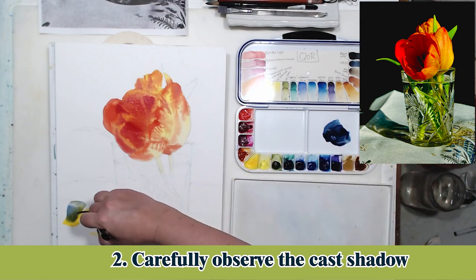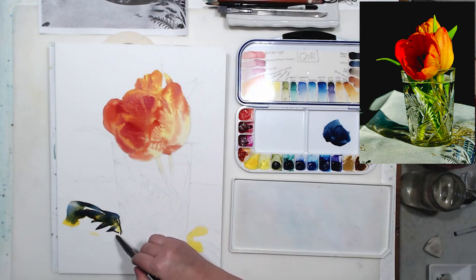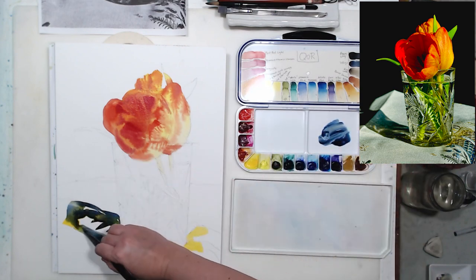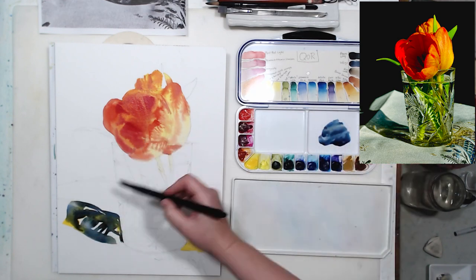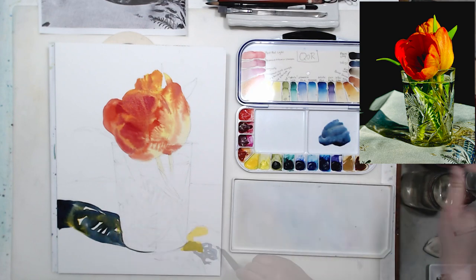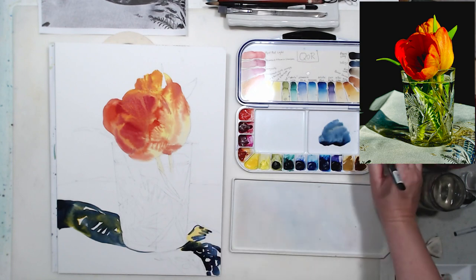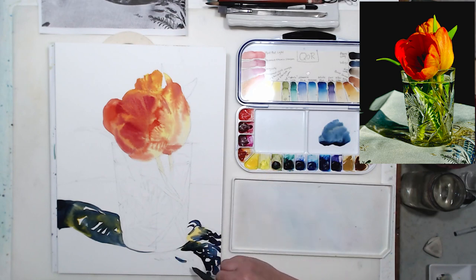Now it's time for my second tip: the importance of cast shadow when we paint glass and crystal. These objects produce very characteristic shadows — it's a lot more complex than shadows from solid objects because some light goes through and bounces off the surface the glass is sitting on. So it's important to not simplify the cast shadow too much and to try to capture all those nuances. Some areas of the shadow are lighter, some are darker, depending on what actually casts that shadow.